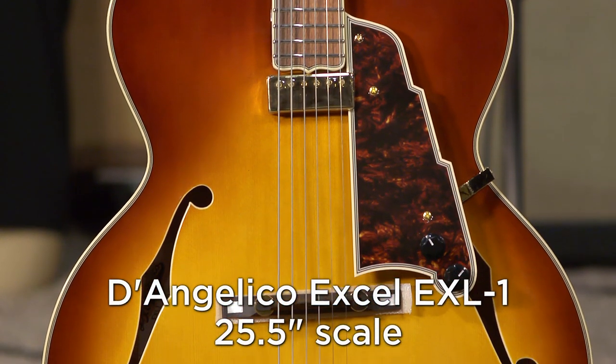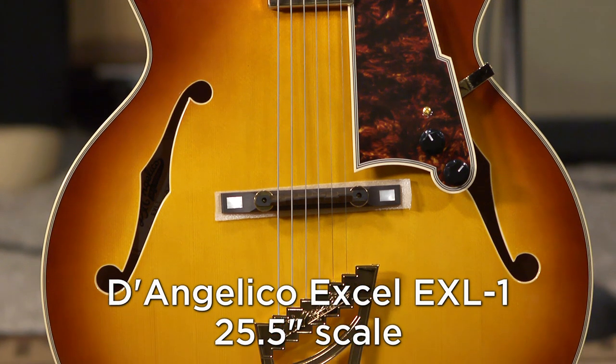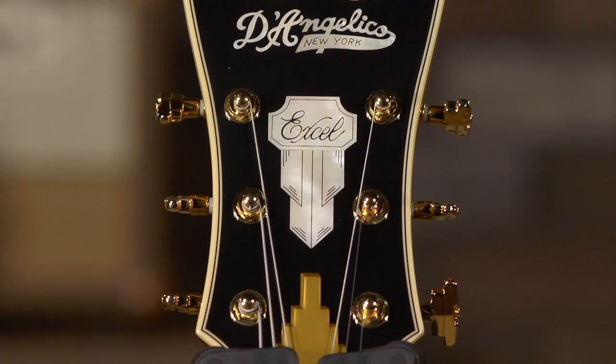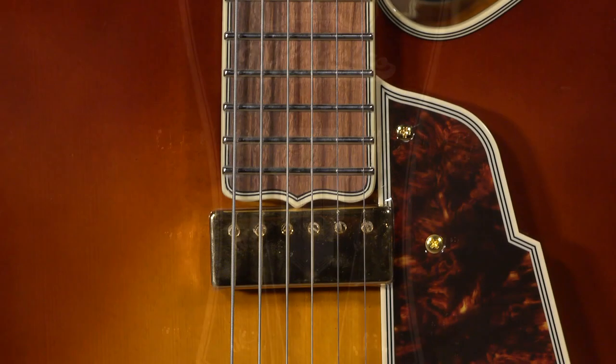This is the De Angelico Arch Top — a guitar that goes right back to its early roots in the Lower East Side of Manhattan, 1932, when Mr. De Angelico was building guitars. This is a hollow body, and it features a Johnny Smith floating mini humbucking pickup.